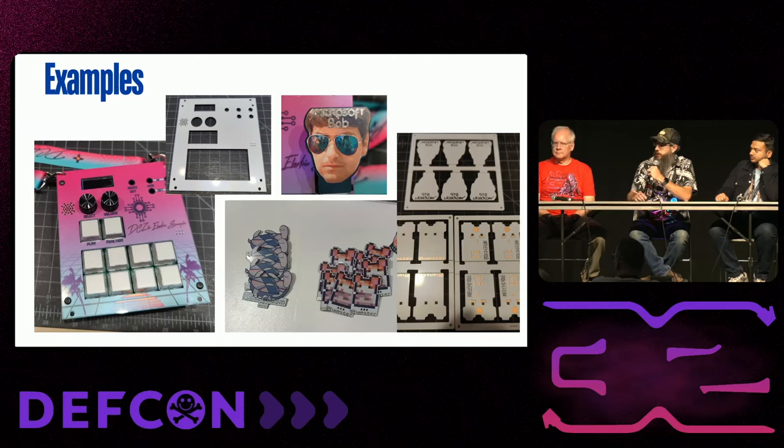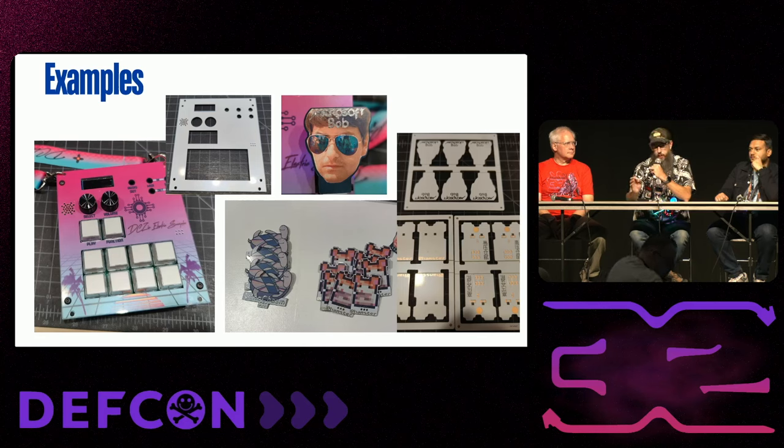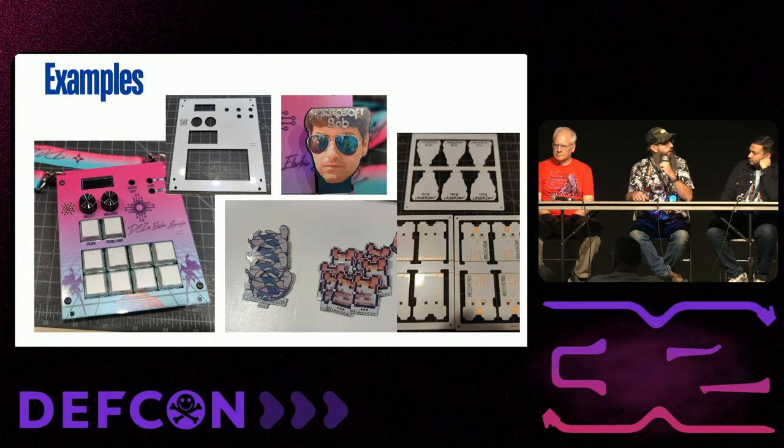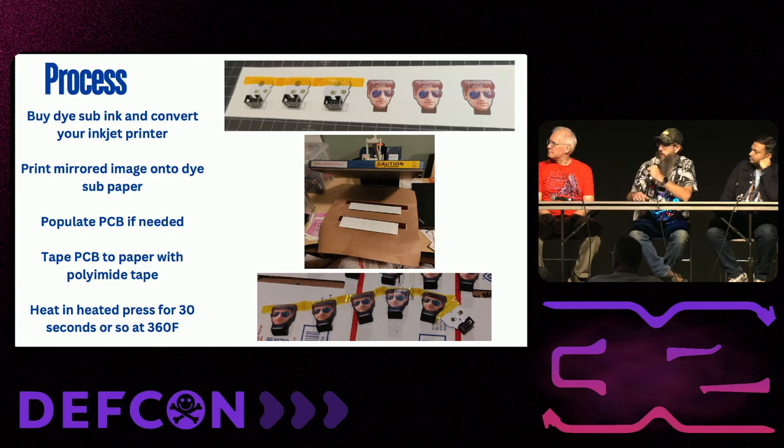For some examples — the DC Zia badge we did last year had a nice color gradient. I've got another one of my friend Bob where I took a photo of him and made SAOs with his face on it — the eyes bleed through with LEDs behind it, giving a strobe effect. The only real downside I've seen is that it's really hard to get rich colors, especially black — the blacks get washed out — so I'm still experimenting to address that.